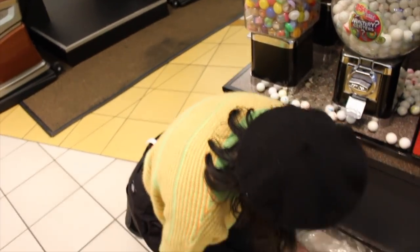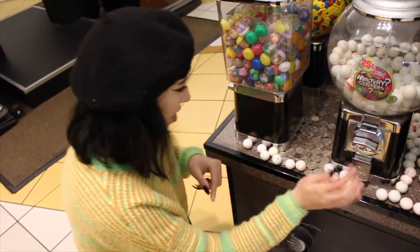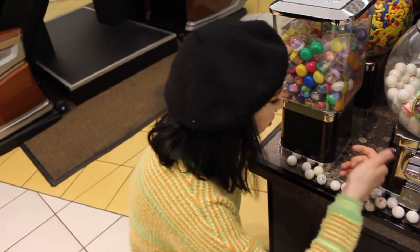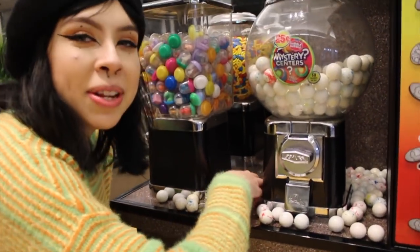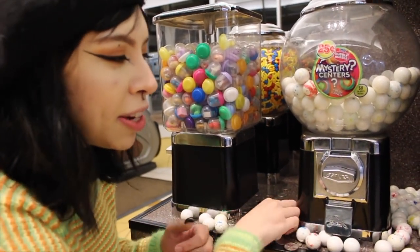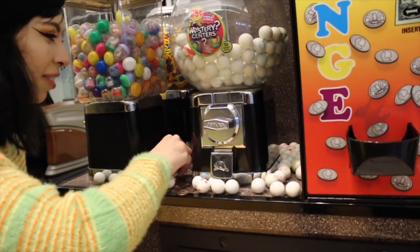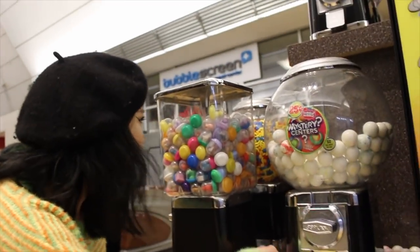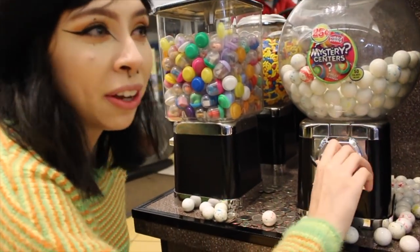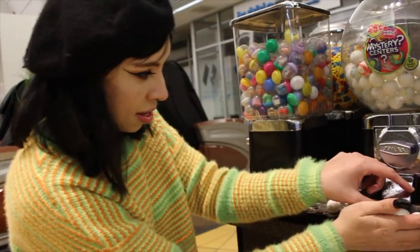I have an Instagram too — it's at Centeno underscore underscore. All that information will be in the description below. Also comment down below what you think the vendor's gonna say when he sees all the gumballs gone — like, he's gonna say 'I just refilled that!' The people who are cleaning up are passing by and looking at us like 'what are you doing?' Comment down below what else we should do for experiments and challenges.